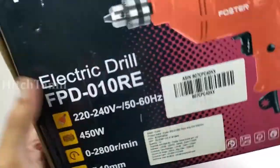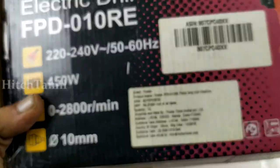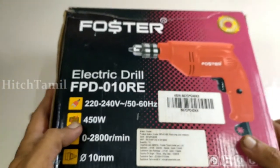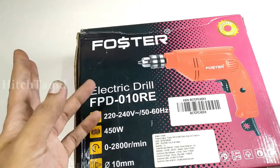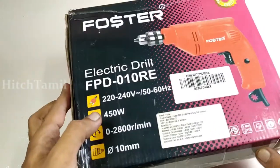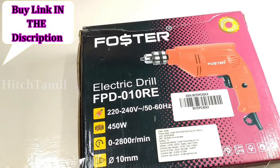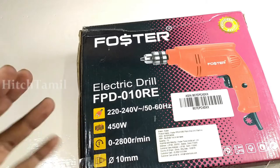The first brand is a great brand. The price is Rs. 299. The price is Rs. 1,000. If you have a lockdown, you can buy it.